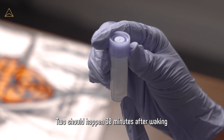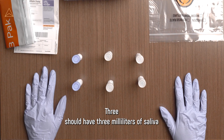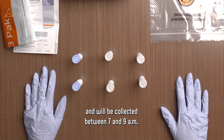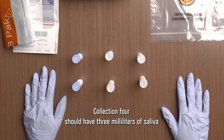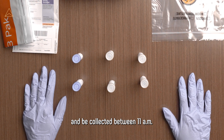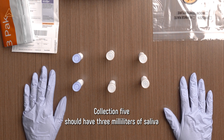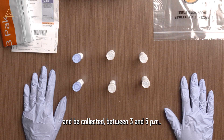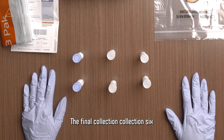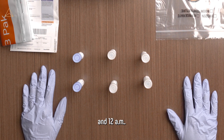Collection 2 should happen 30 minutes after waking and have one milliliter of saliva. Collection 3 should have 3 milliliters of saliva and will be collected between 7 and 9 a.m. Collection 4 should have 3 milliliters of saliva and be collected between 11 a.m. and 1 p.m. Collection 5 should have 3 milliliters of saliva and be collected between 3 and 5 p.m. Collection 6 should have 3 milliliters of saliva and should be collected between 10 p.m. and 12 a.m.